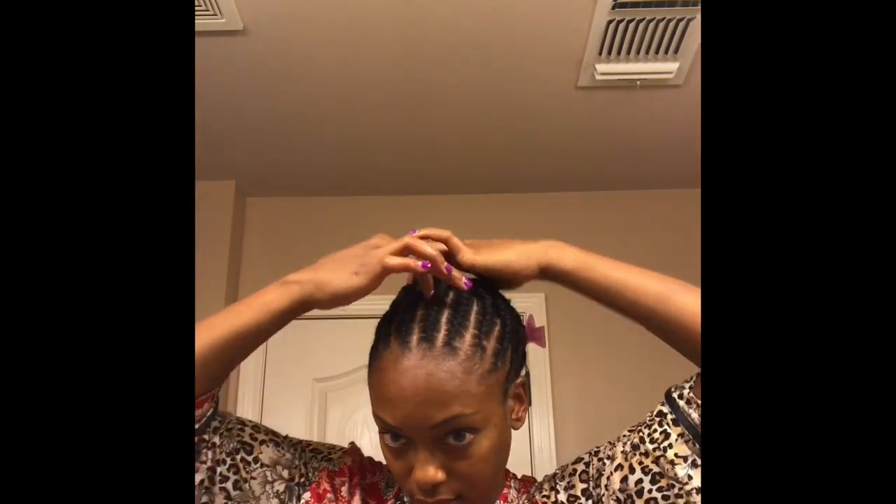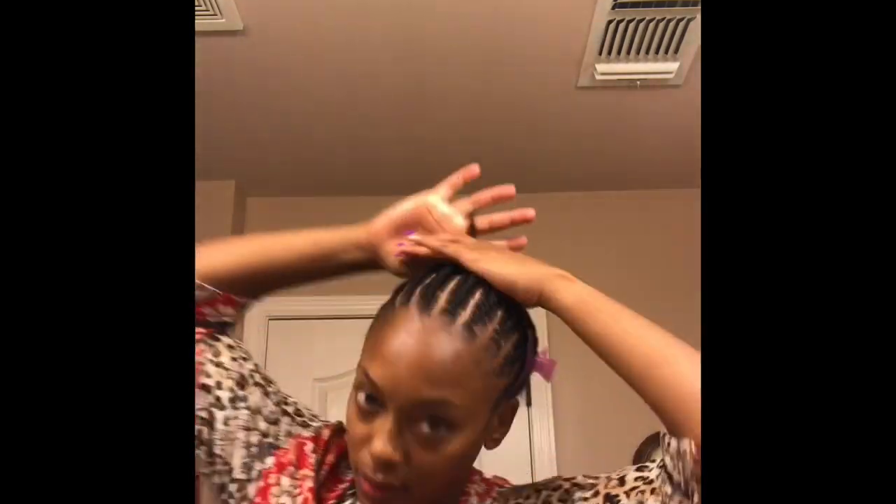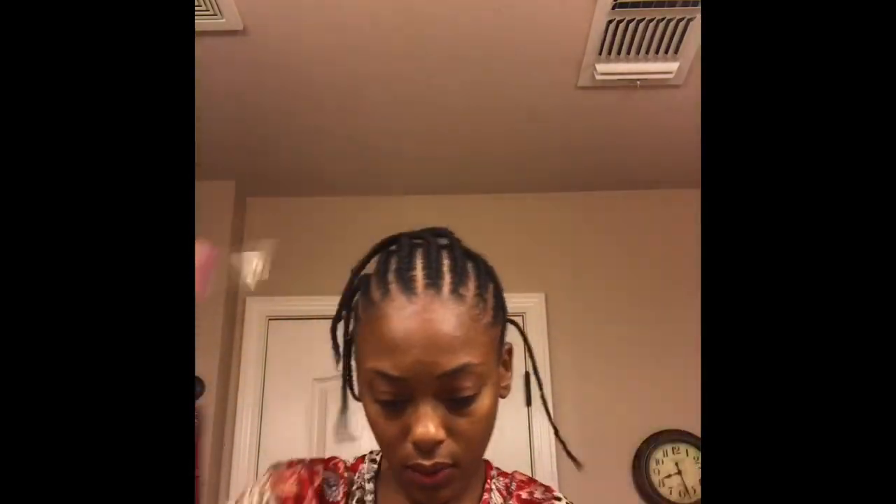Now that I'm done braiding my hair with the rubber band, I'm going to pull all of those braids up and put them into a ponytail.